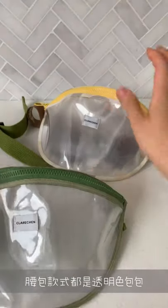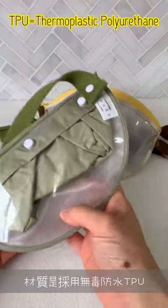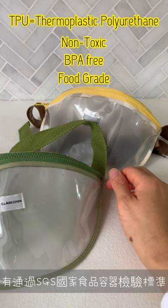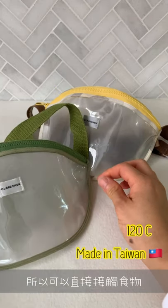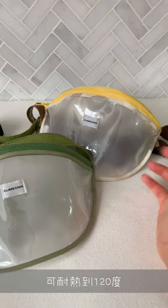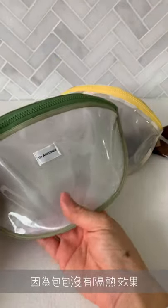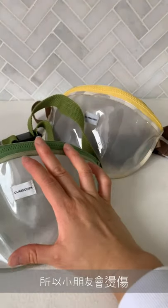They all come in a transparent pouch and the material is TPU, which is like a polyurethane plastic. They are heat resistant up to 120 degrees, but I honestly don't put anything hot in here for him because you'd feel the hotness outside, which is kind of dangerous for Asher. So it's really just for snacks and stuff like that.